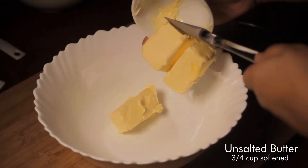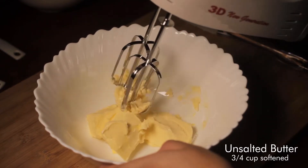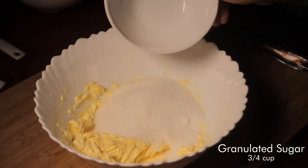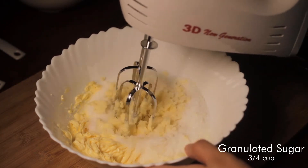Start off by creaming together three-fourths cup of unsalted butter softened at room temperature with three-fourths cup of granulated sugar. Using an electric mixer is necessary.